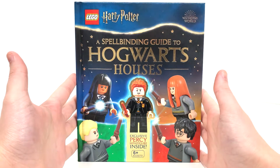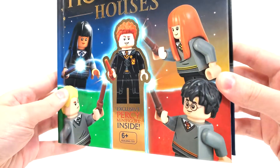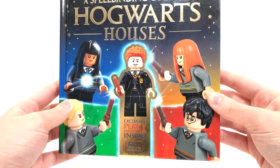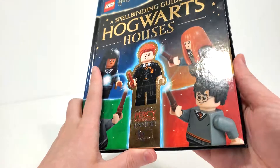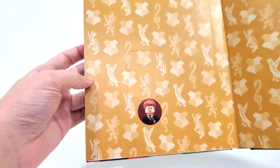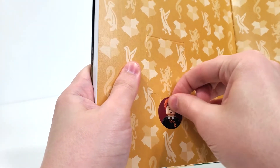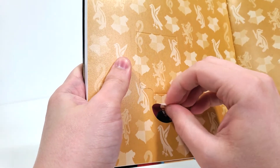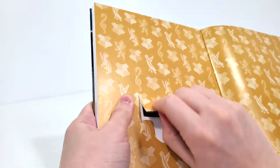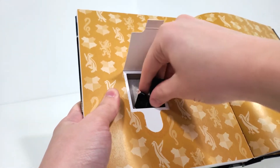To start us off, let's take a look at the cover of the book where you have your logos from the top, the name of the book, and it also showcases our exclusive minifigure of Percy Weasley front and center. You may notice there aren't any baubles like we've seen on past books. When you open this up, you'll notice an area that holds the exclusive minifigure of Percy Weasley right under a flap, which has a sticker with Percy's face. We can peel this up to reveal our minifigure who is loose inside, which avoids them using plastic for the packaging.